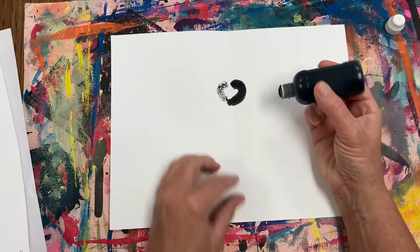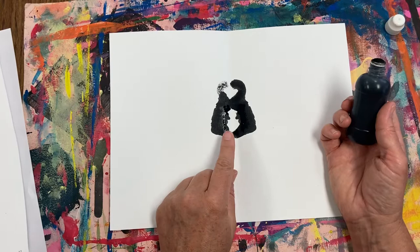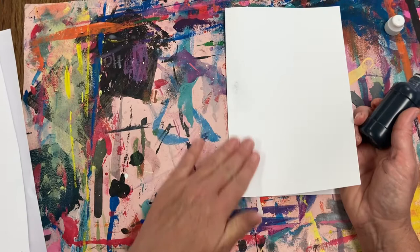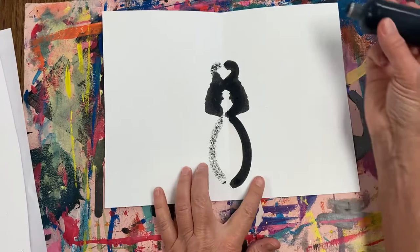Now it's time to make the thorax — drawing only on half of the paper, a small half circle. Press down and it looks like I may have squeezed the bottle just a little bit. Make sure you are not squeezing the bottle because that's what's going to happen. And finally I'm going to do the abdomen. The abdomen is another half circle. Press it down and now you can see the whole body of the butterfly. Go ahead and pause the video and do those three steps now.